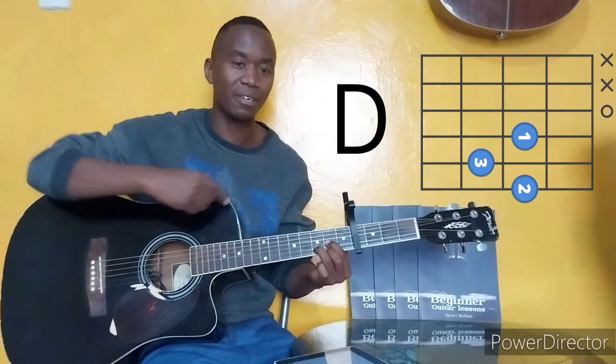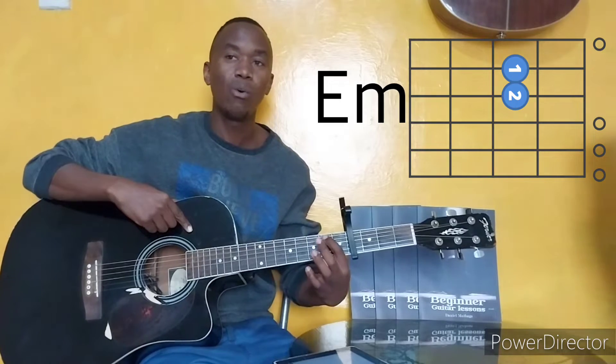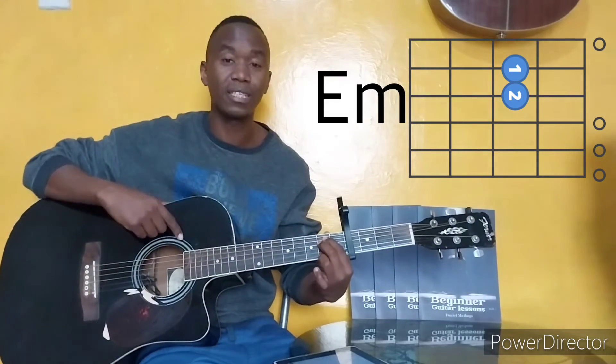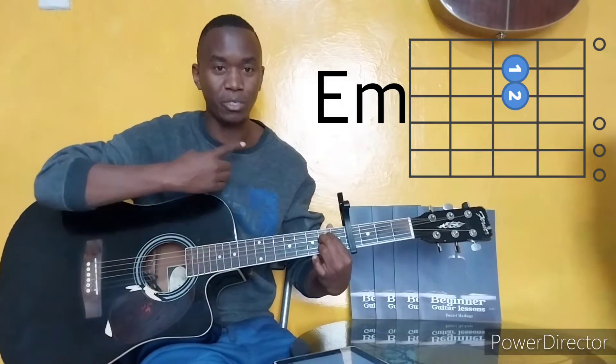Our third chord is E minor chord, where the first finger is on the second fret, string number 5. Second finger is on the second fret, string number 4. And strum everything, as shown.